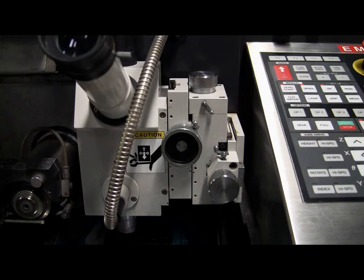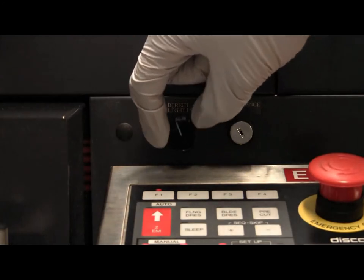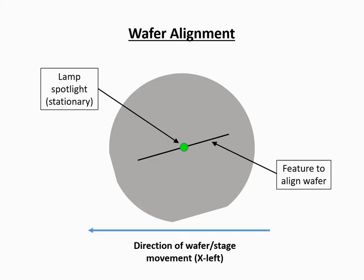Be sure to re-lock this lever once you are satisfied with your focal adjustments. If needed, you can also adjust the microscope lamp brightness using the direct lighting knob, which is located just below the monitor. The next step is to determine if any further theta adjustments are needed for your sample. If you have a feature or sample edge to align to, you can verify the degree of misalignment by moving the x-axis and seeing if your alignment feature appears to drift up or down on the monitor.